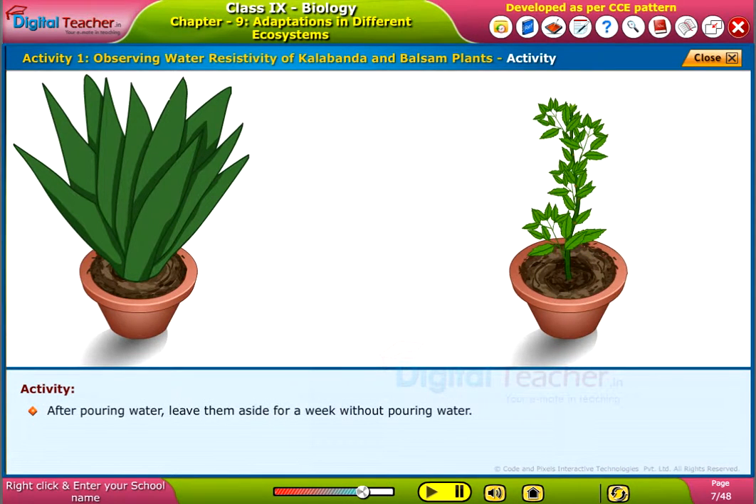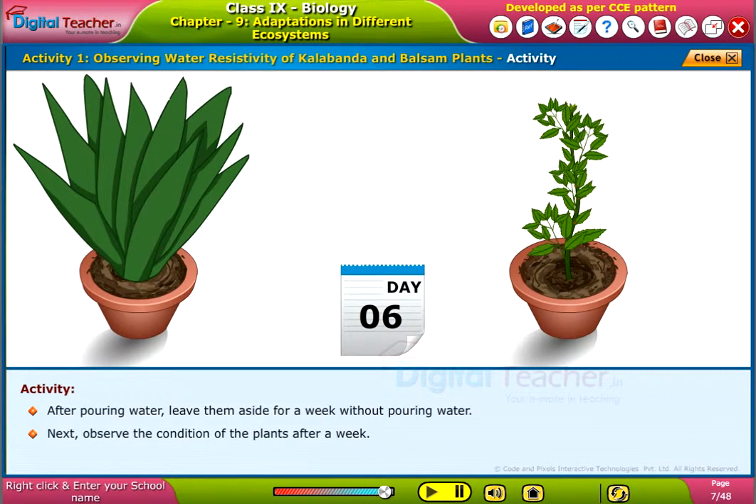After pouring water, leave them aside for a week without pouring water. Next, observe the condition of the plants after a week.